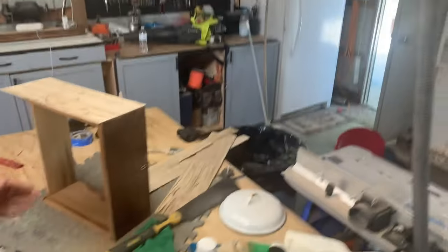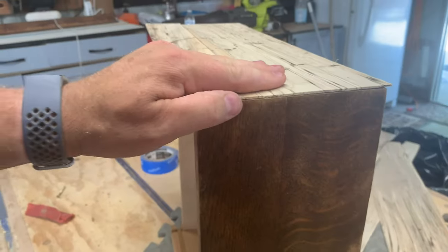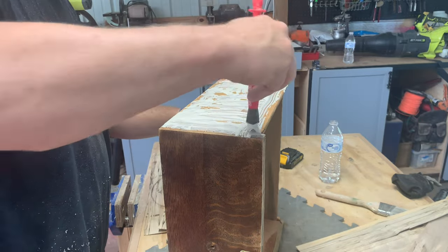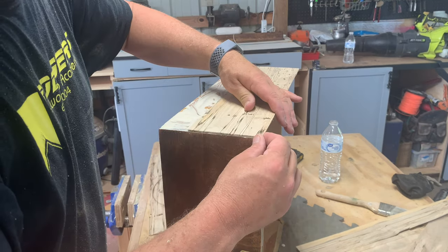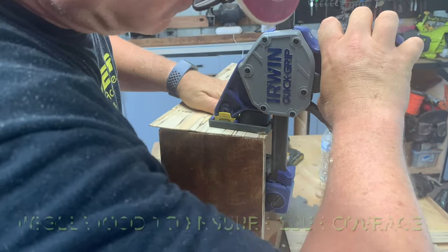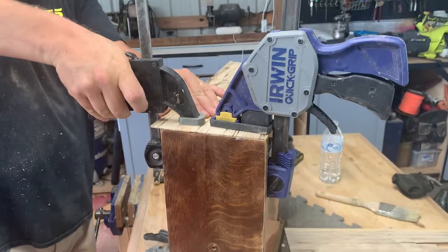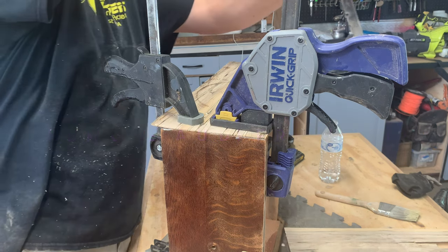Now when putting these on, we'll take that front piece and line it up right flush with the front of that drawer. With this glue, you don't have a whole lot of time to work, so you need to move quickly.